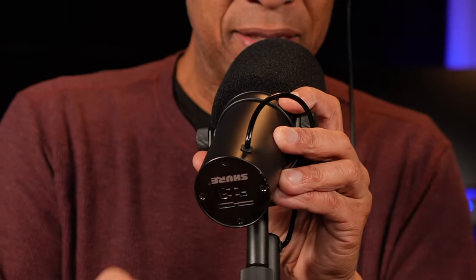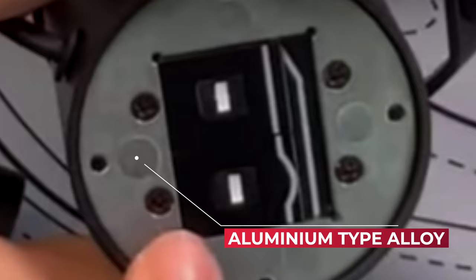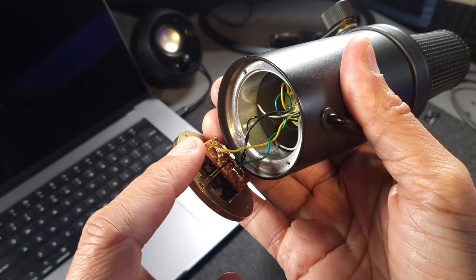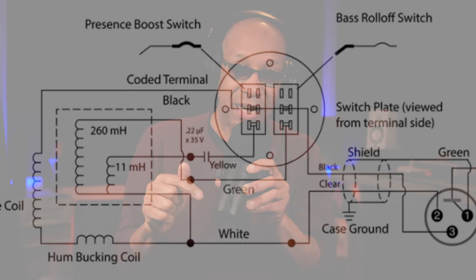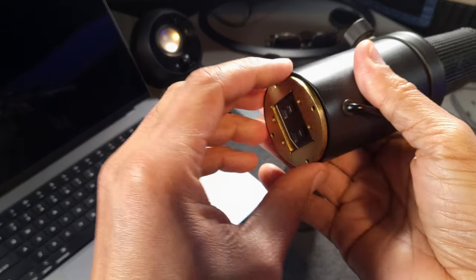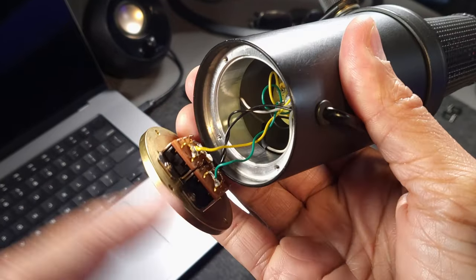If you open up the back plate, on the real SM7B the back is going to be a brass color. The fake SM7B will have a silver-tone plate — I don't even know what alloy it's made of. When you remove the brass plate, you're going to see four wires inside. The colors should be green, black, yellow, and white. If you see wire colors that are red, black, blue, and brown, Shure does not use that color coding — those colors were not put into the authentic microphone. Just remove those screws carefully, look inside, and check the wire colors. They should be green, yellow, black, and white.